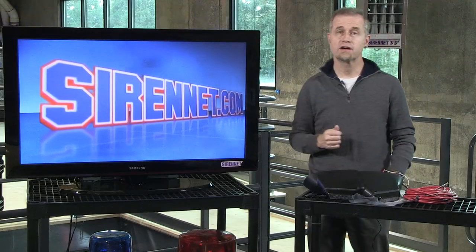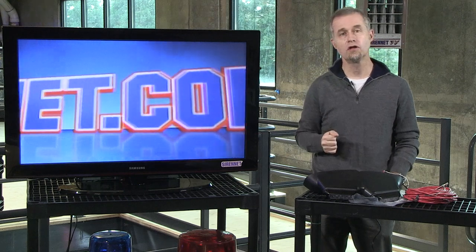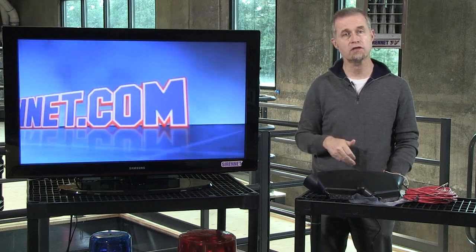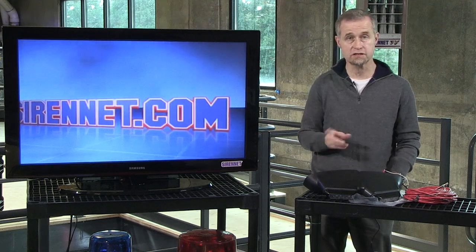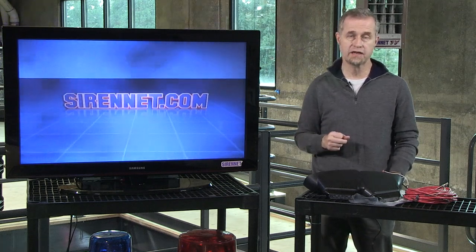Hi, I'm Stuart and welcome to Sirenet Television. I'm going to look at a pair of mirror beams that are available for the Ford Taurus and the Ford Interceptor, which essentially is the same vehicle in the Ford family here in the United States.